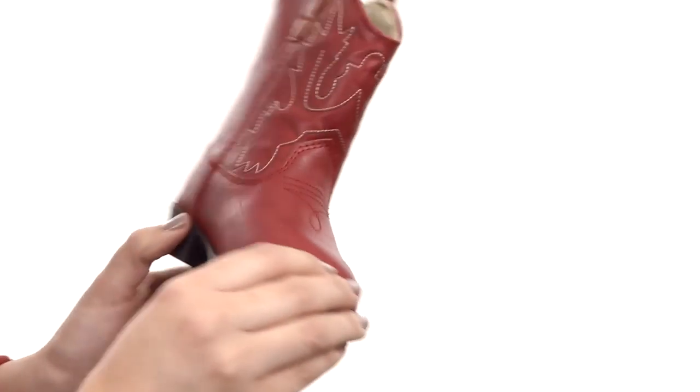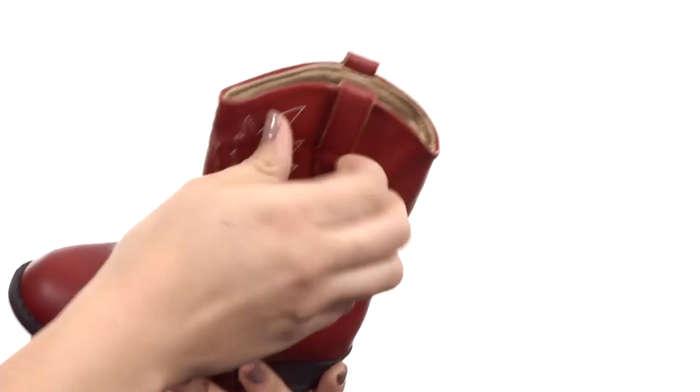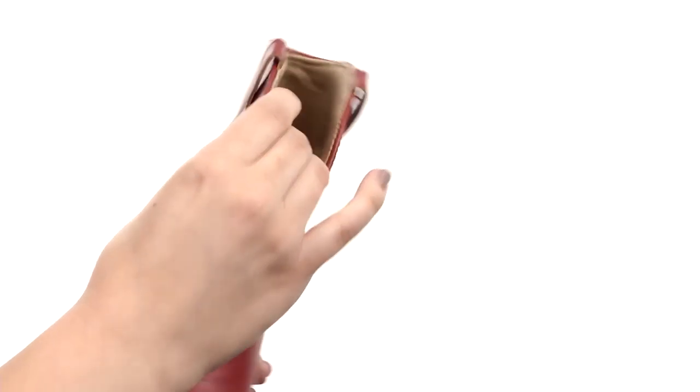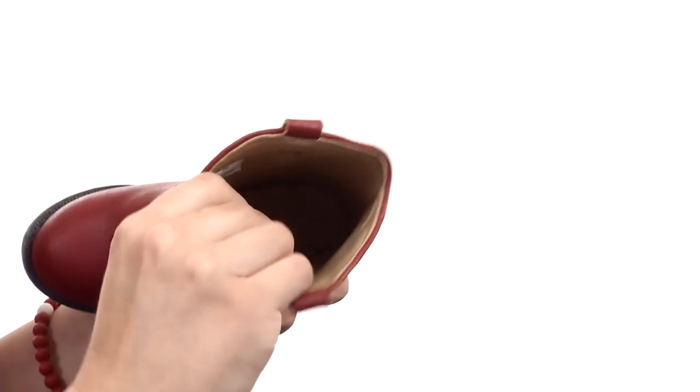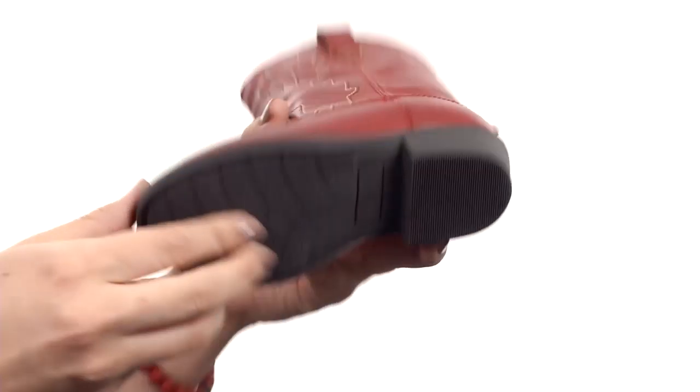These fun boots are made with a faux leather upper that does give a Western stitch design on the shaft. It's got a pull-on construction with those side pull tabs. The lining is soft textile with tons of cushioning in the footbed as well. It's got a little bit of a heel and it's all gonna rest on a durable synthetic outsole.